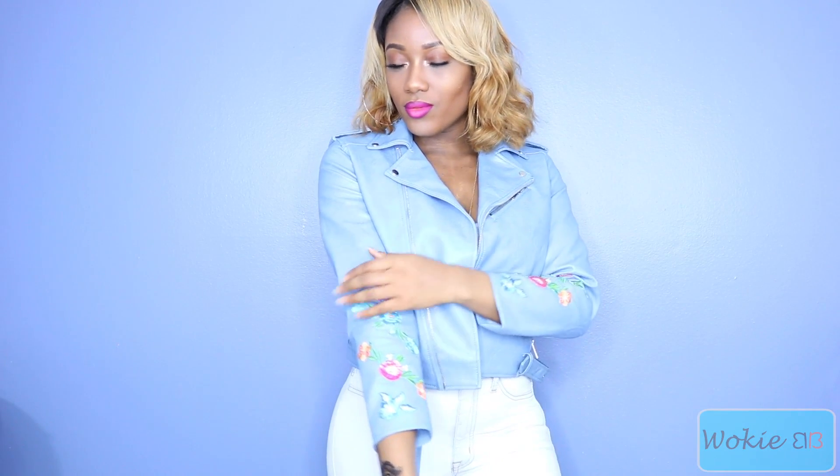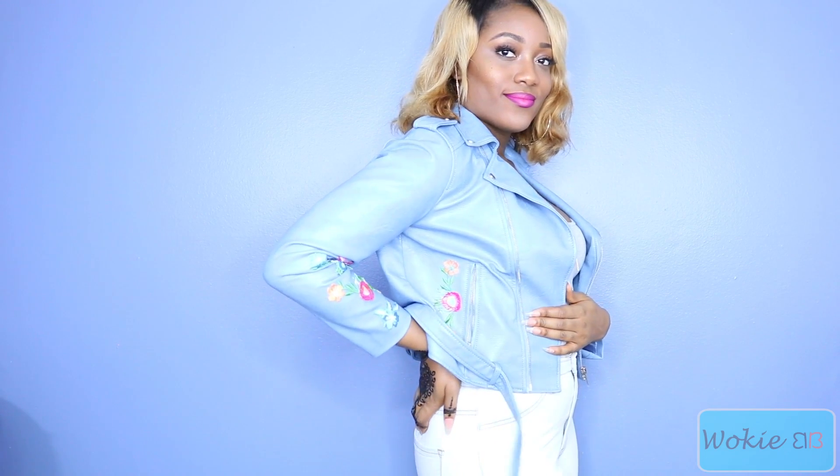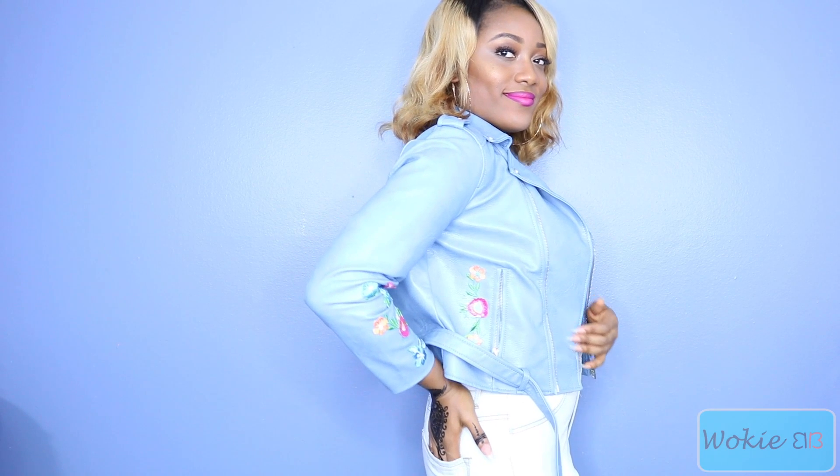Hi guys, so I know a lot of you have been seeing this really trendy embroidered leather jacket all around. So today in this video I'm going to be showing you guys how to create your own. If you're interested in seeing it, then stay tuned.